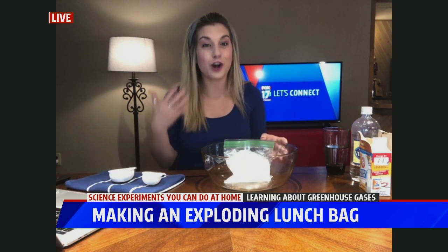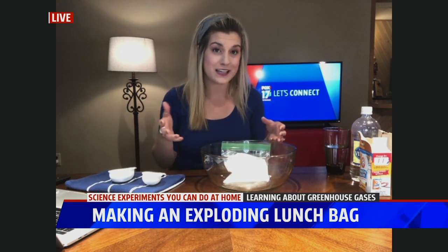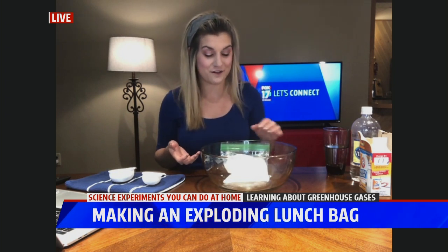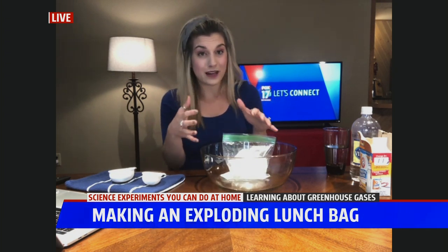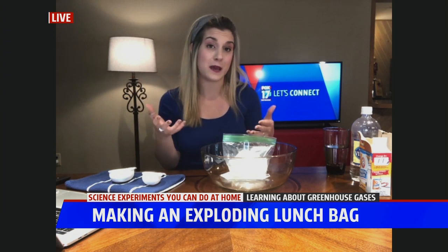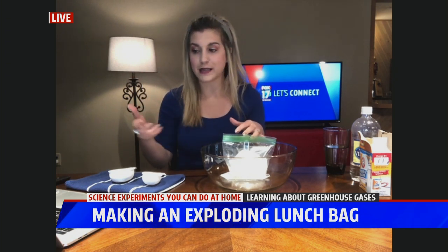CO2 — carbon dioxide — that's actually a greenhouse gas, and they're natural and harmless in small amounts. Greenhouse gases are really important to our environment. They're what keep and trap the heat in at the surface. If we didn't have greenhouse gases, the heat we receive from the sun would automatically get released and escape back into space. So we wouldn't be nearly as warm as we are without greenhouse gases.